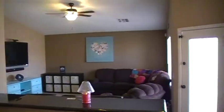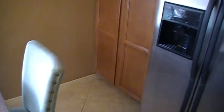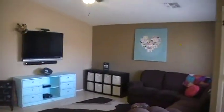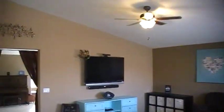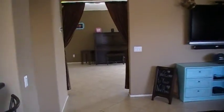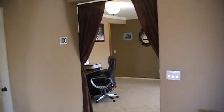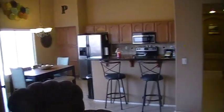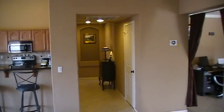Nice cabinets. Back into the main room there and there's a door right there out to the backyard. This would be considered a little pantry area. There's the living room again. There's the front room over there.